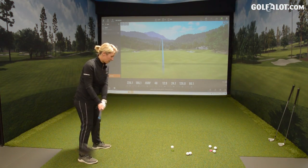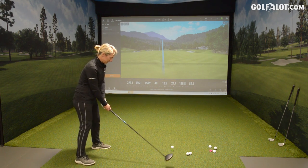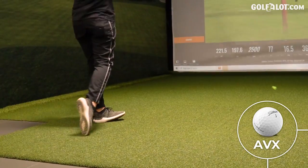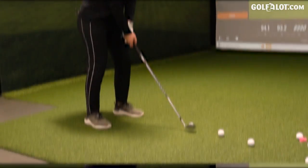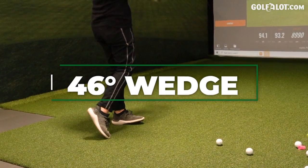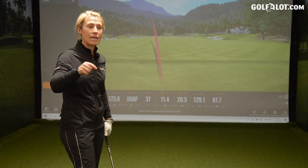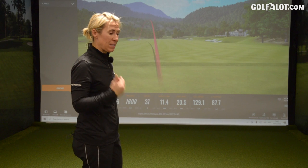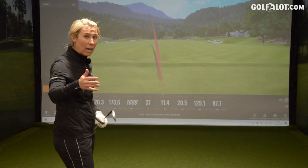Moving on to the AVX. I've hit those Pro-Vs pretty low spinning, so interesting to see what happens here. I'm going to finish with a few wedges because Titleist is saying you shouldn't see much difference when you start getting down to the more lofted clubs — you're not going to be sacrificing any spin with a pitching wedge or even in the short game.